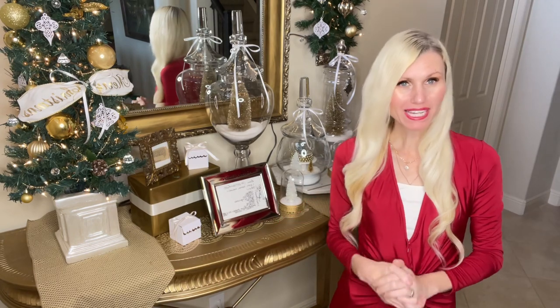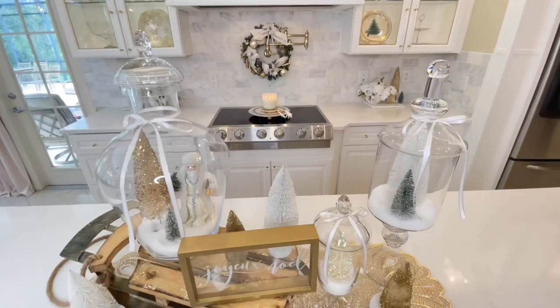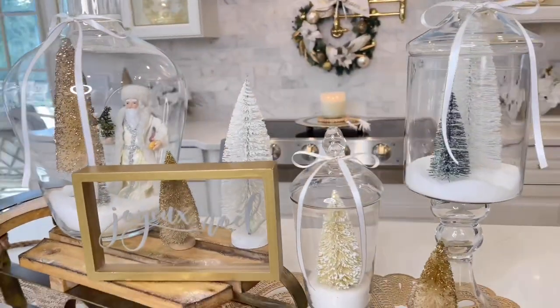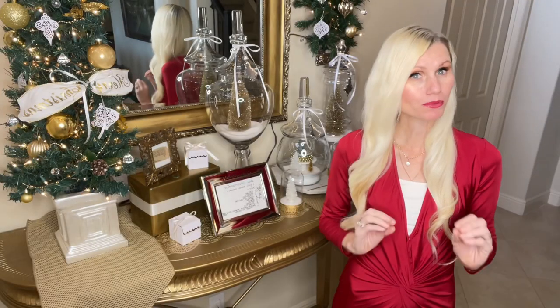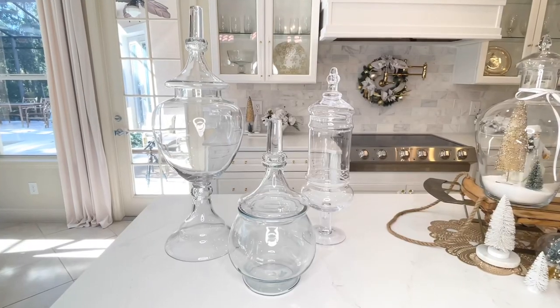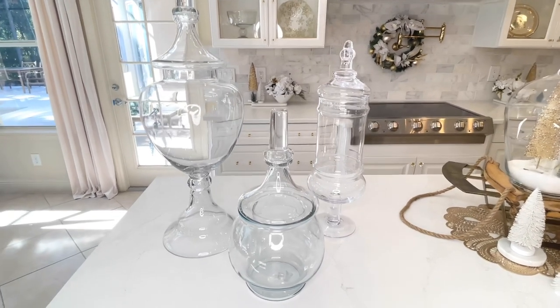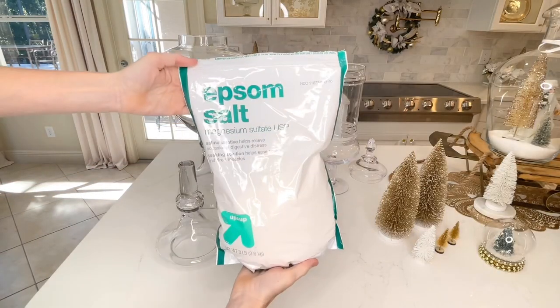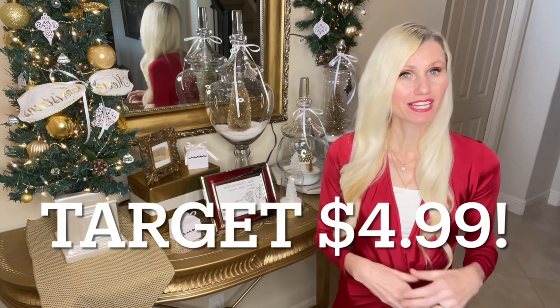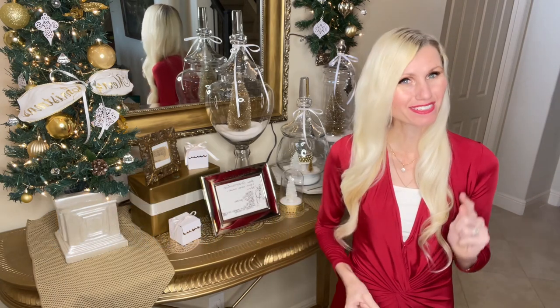Next up, let's decorate this foyer table. We're going to start off by making our Christmas tree forest. In my kitchen, I created a centerpiece with apothecary jars and bottle brush Christmas trees. To tie these two pieces together, I'm going to be recreating that look in a similar way on my foyer table. I had some gorgeous apothecary jars in a variety of sizes and I filled them with Epsom salt. I love using Epsom salt because it really does look like snow — I got a giant bag at Target for only $4.99.